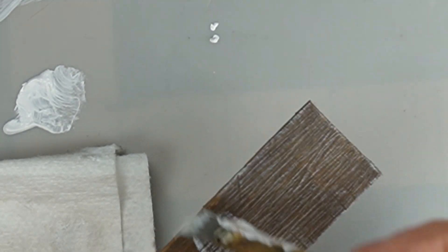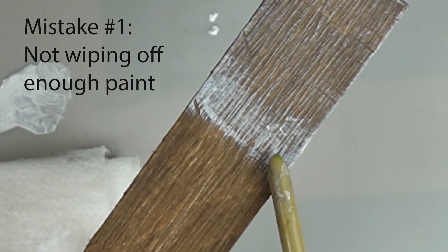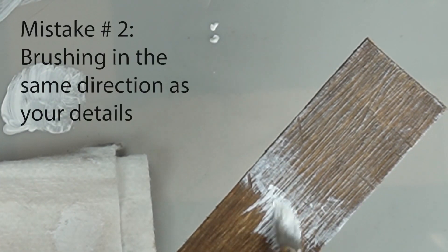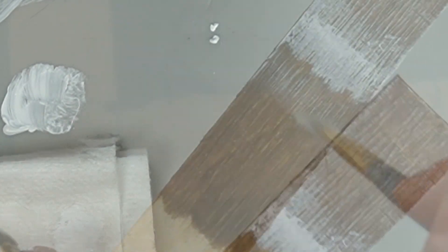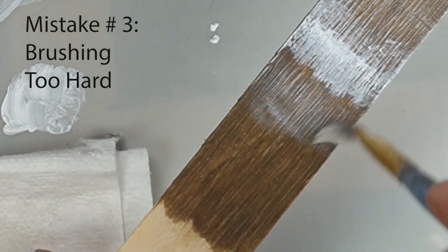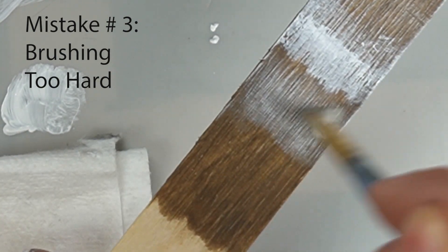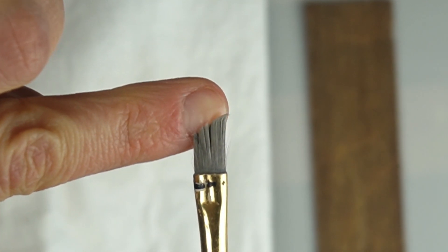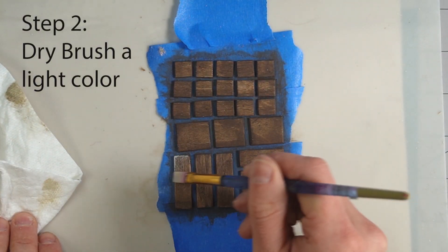Dry brushing emphasizes surface texture and details. If you just can't seem to get it right, you're probably making one of these common mistakes. The most common mistake is not wiping off enough paint. Another mistake is brushing in the same direction as the texture you're trying to emphasize. Allow the bristles to graze across the surface — don't scrub in a circular motion. Figure out what works best for you, but I tend to use smaller flat or chiseled brushes.